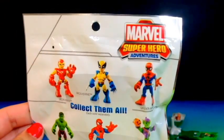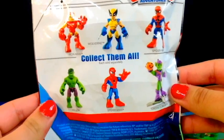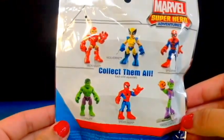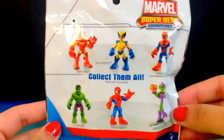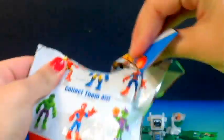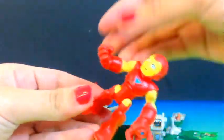Now my next one is going to be this Marvel Superhero Adventures from the Play School Heroes. This one is kind of not like a surprise for me because you can see what you get from the bag, but I'm not going to show you guys. So let's see who we get — who do you guys think it is? Let's go ahead and see. And we got Iron Man!